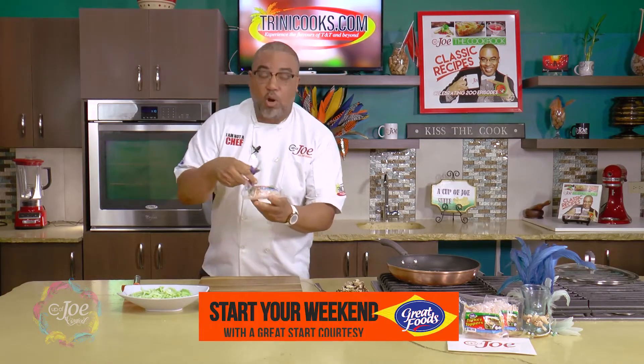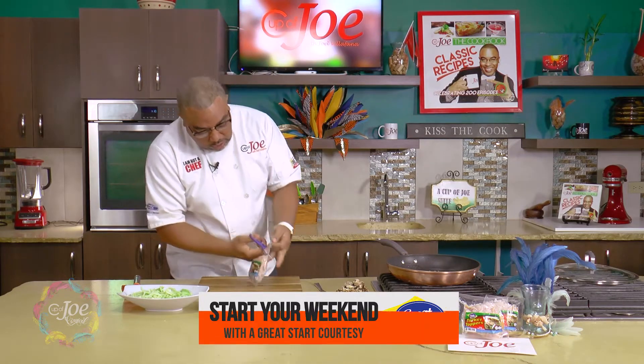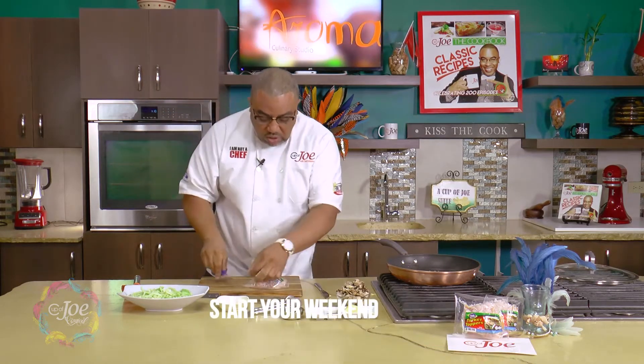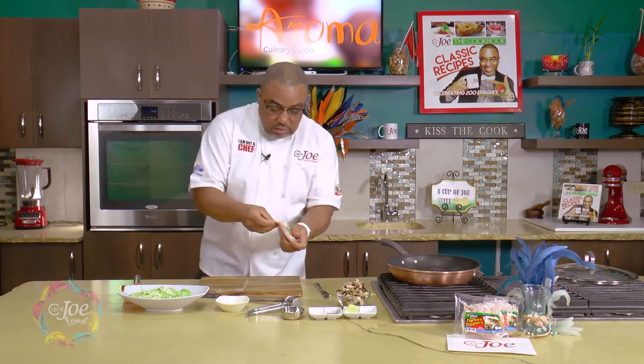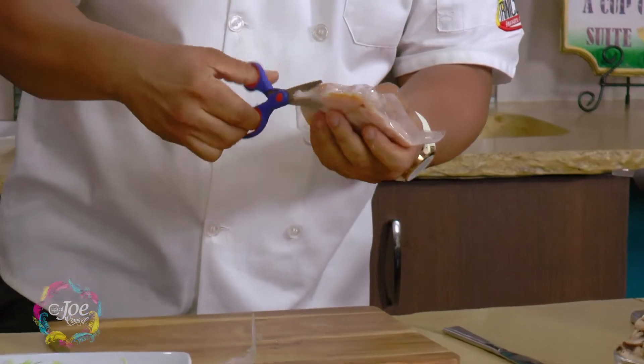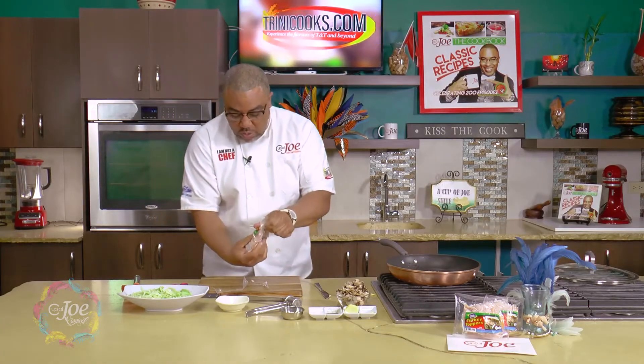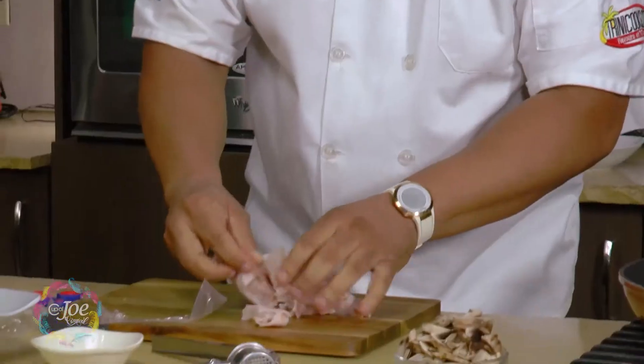I have come up with this product — saw this product by Great Foods. It's called Turkey Toppers. It's the perfect little product if you really don't want to spend time chopping up. It's that little product that you could just throw in a pot and create a wonderful dish.